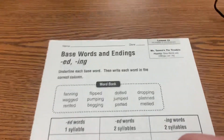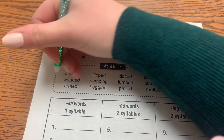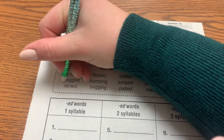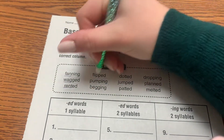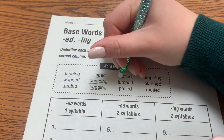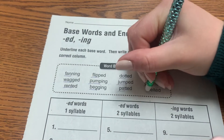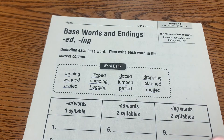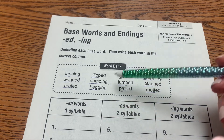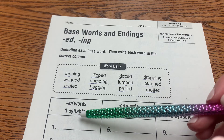Moving on to number three — base words and endings again, like your spelling words. Underline each base word, then write each word in the correct column. We have: fan, wag, rent, flip, pump, beg, dot, jump, pat, drop, plan, melt. Then we have to put them in the columns — words that end with '-ed' that are one syllable, '-ed' with two syllables, and '-ing' with two syllables.